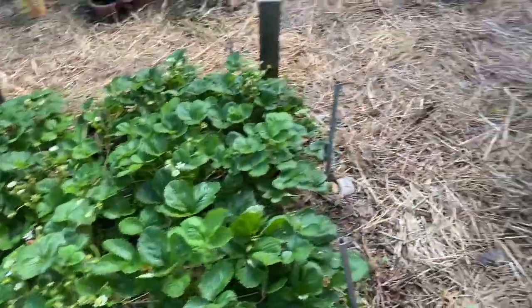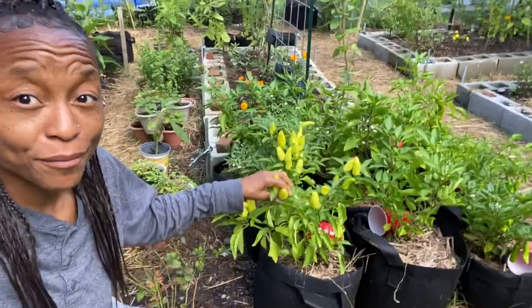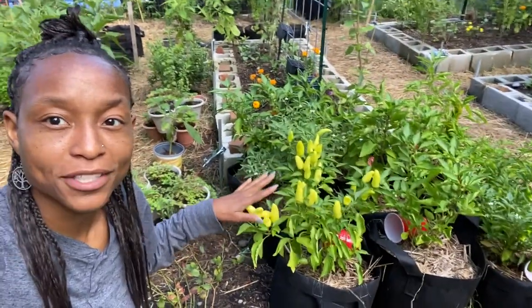Strawberries are perennial — I don't want them to ruin those. So this is pepper row. If you follow me on Instagram, you know that I struggled so bad with these peppers.